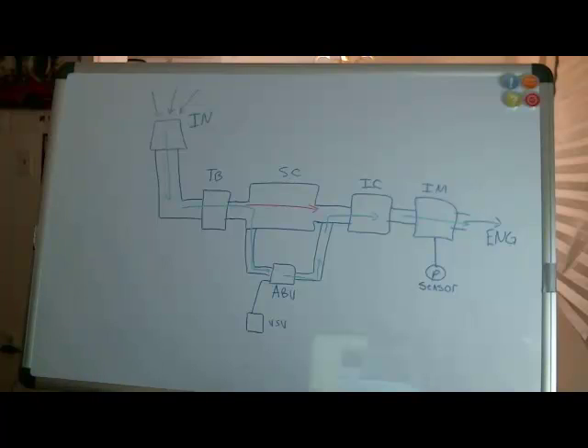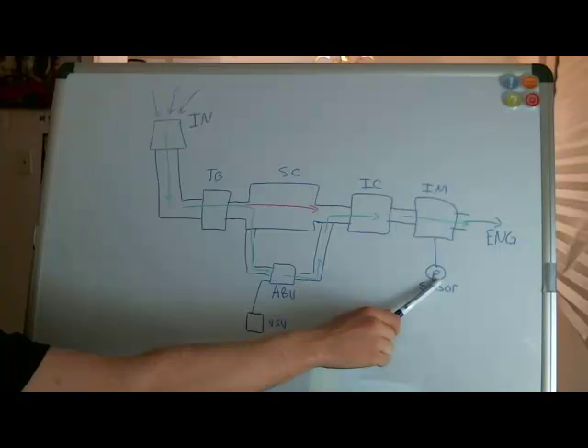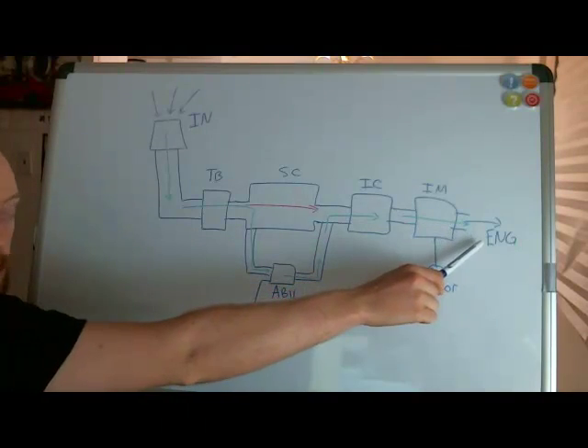This is the basic systematic layout, and the one thing to remember is that this whole system is controlled by one sensor. It's right here — it's a pressure sensor that measures the pressure in the intake manifold right before the air goes into the engine.